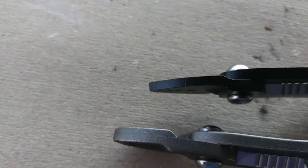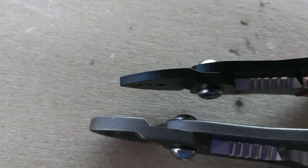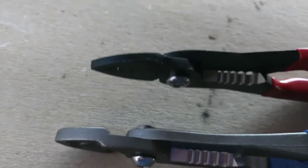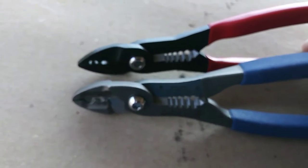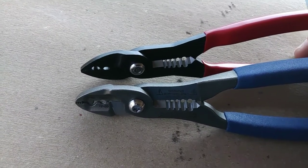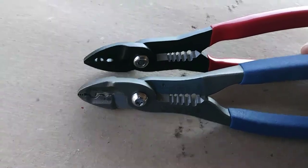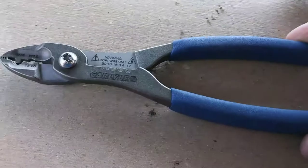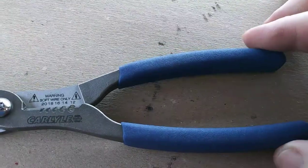The teeth on the Carlisle are noticeably sharper than on the Nyko. Also, the size of the heads — the Carlisle is made out of thicker stock, and the way it's manufactured just feels superior. The cutting surfaces, all the way around, the Carlisle is definitely at least a step above. Keep in mind: you've got about fourteen and a half dollars for the Nyko as opposed to twenty-two dollars for the Carlisle.